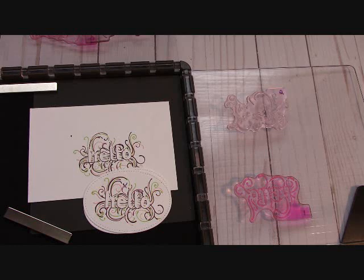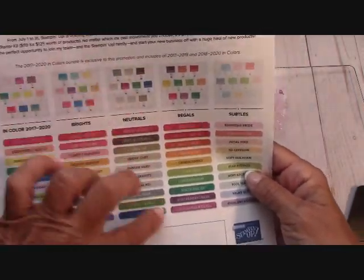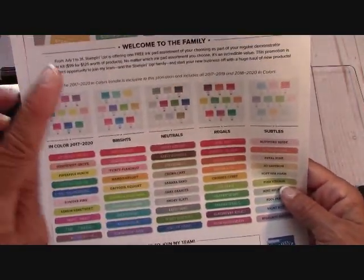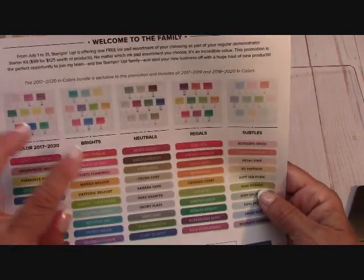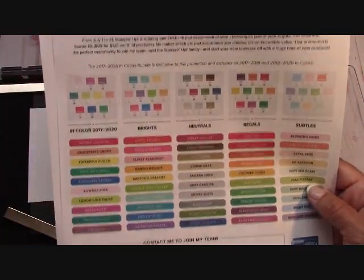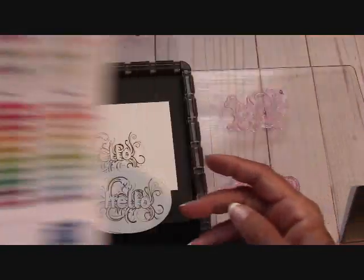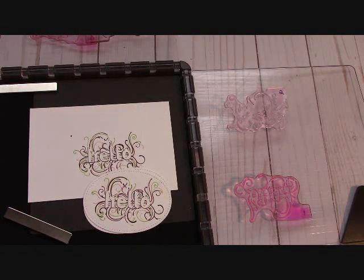Remember, I have the free card kits this month. Stampin' Up is also doing a special — if you sign up as a demonstrator, you get to pick from one of these stamp pad collections: the entire collection of 10 stamp pads in the new design — brights, neutrals, regals, subtles, or the in colors. You get $125 worth of product for $99. There's a link below that says 'become a demonstrator' — click 'join my team,' or if you need any help, email me at joannemaddy@outlook.com. I'll be happy to help you. Thanks again for watching, guys — happy crafting!